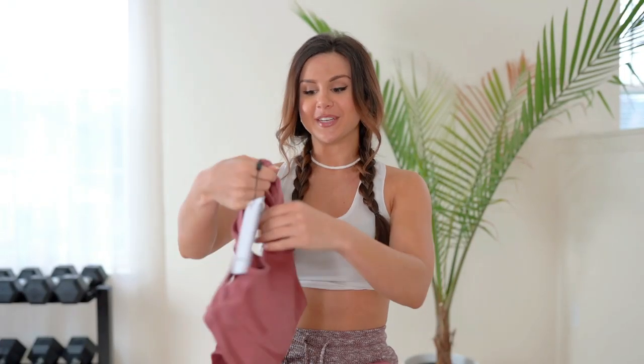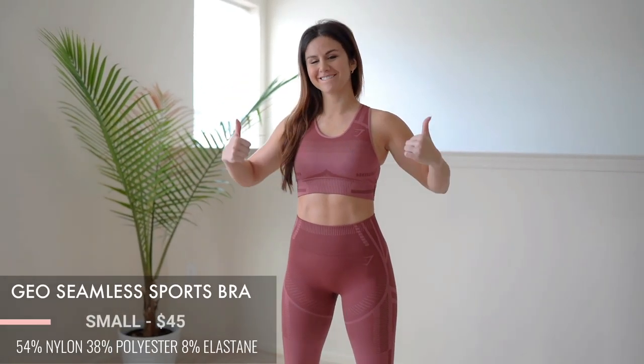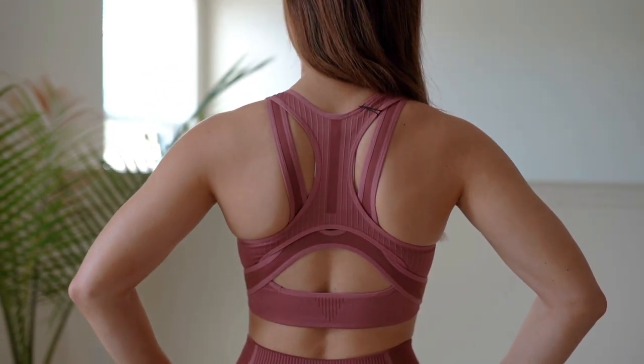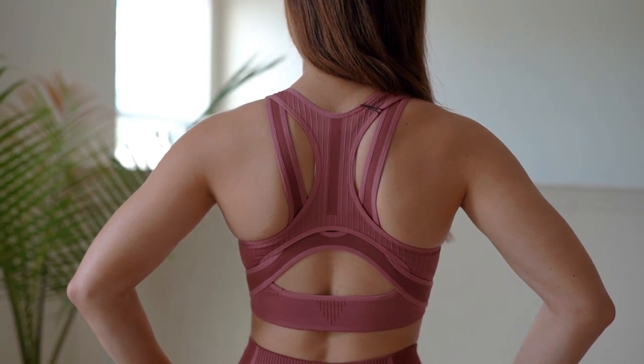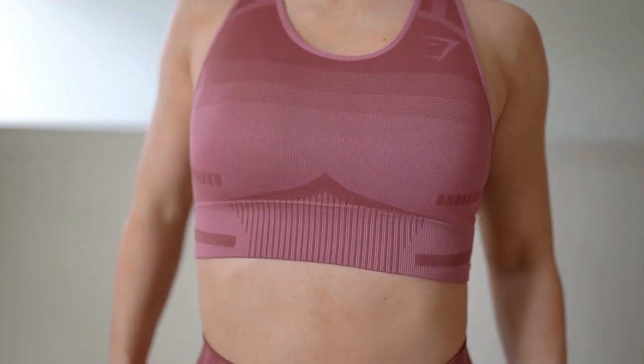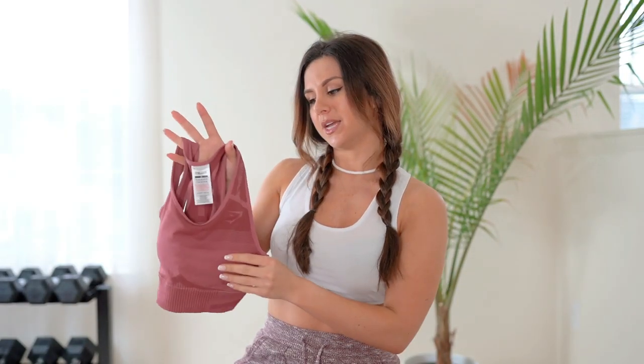Onto the sports bra — does this look familiar? The Camo Seamless has almost the exact same backing. I actually think this sports bra is more comfortable than the Camo Seamless, and the Camo Seamless is my favorite set of all time, so that means something. There's so much ribbed texture going on — large meets small meets microscopic. There's a lot of texture on this bra. You have removable padding, the front is very cohesive, full gradient, and a nice thick band.